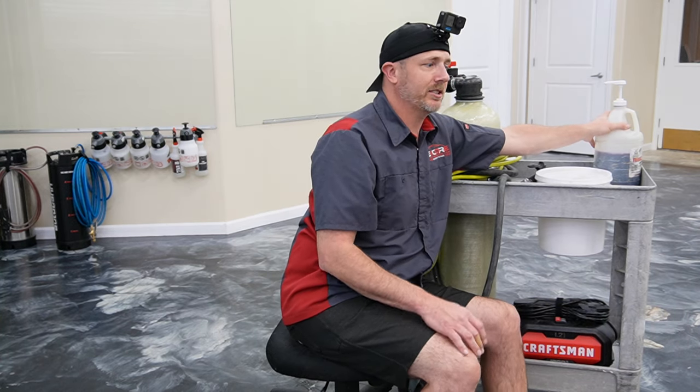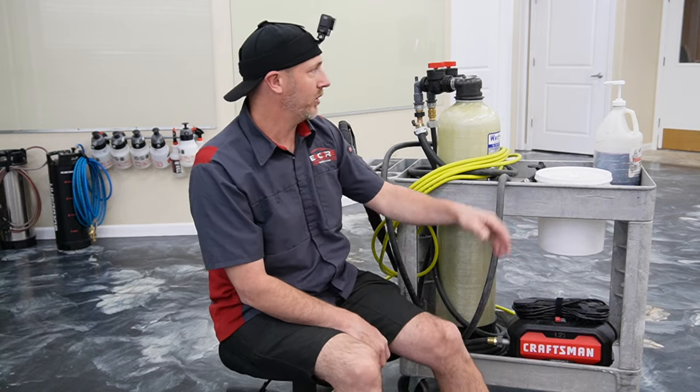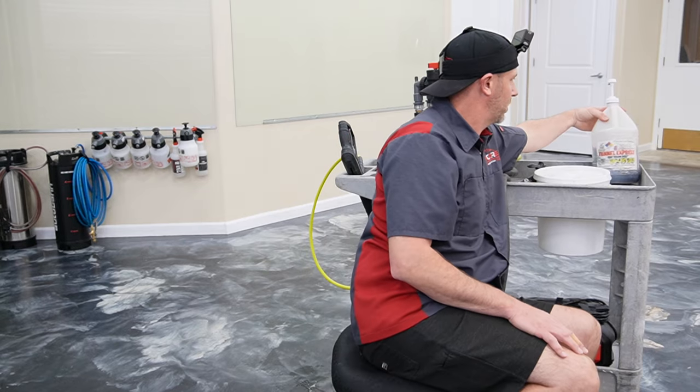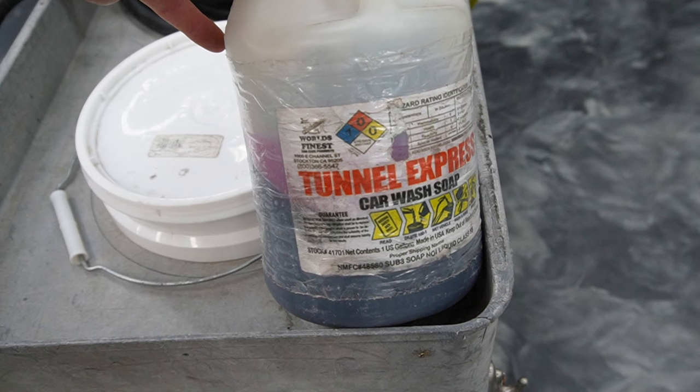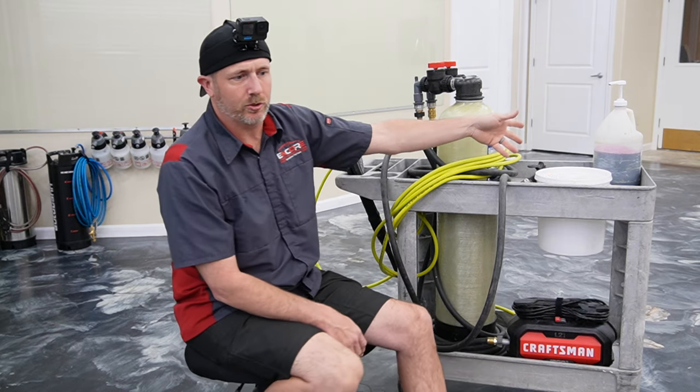We have some car wash soap here from a local place that makes car care products — I'll put a link in the description. It's called Tunnel Express car wash soap. There are no waxes or anything in it, so it's just straight soap, which is great for washing the cars with. It's also concentrated, so we use about one pump and fill at least a gallon or two.